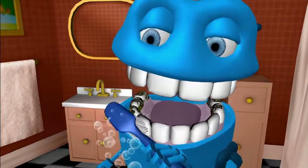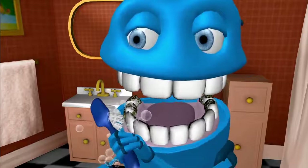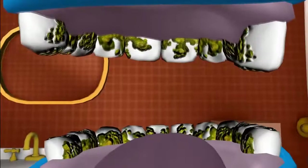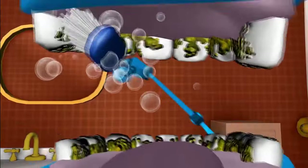Brush the chewers, clean the chewers, shine the chewers, sweep, sweep, sweep! Brush the crunchers, clean the crunchers, shine the crunchers, sweep, sweep, sweep. Alright, let's get that inner surface. Start at the top in a cross side.